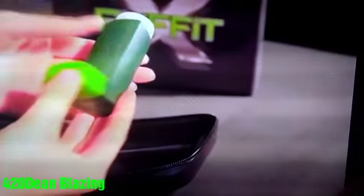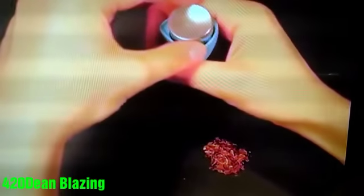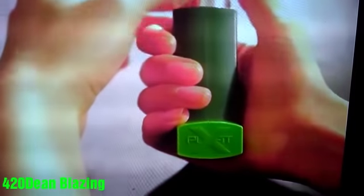The Puffetex can be charged using a supplied USB cable or use the supplied rapid-charge AC adapter. Before use, remove the cap and use the easy-fill funnel to add your favorite dry blend. The Puffetex comes with a silicone heat shield to protect your fingers from heat build-up from repeated use. To use, simply press and hold the top cap.